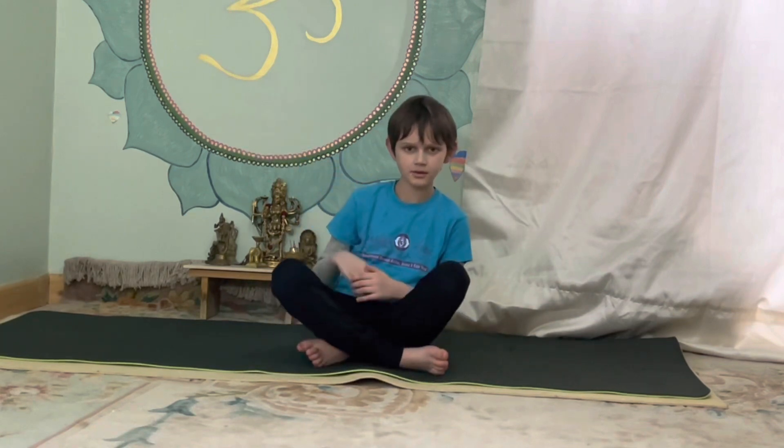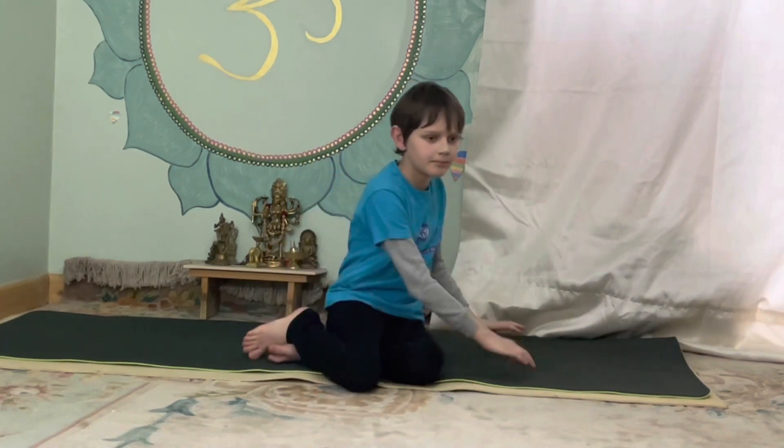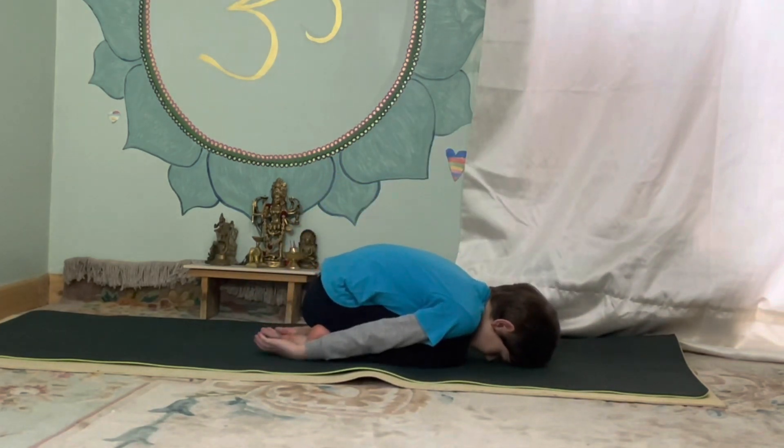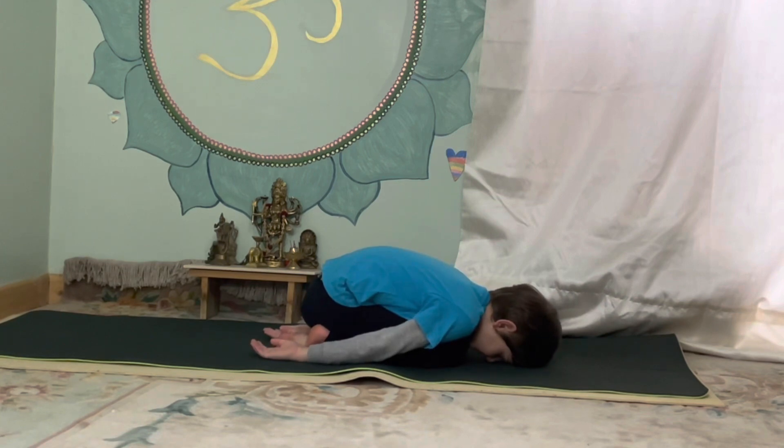We're going to finish this session with the rabbit. Start off like this, put your head down and put your arms down. Close your eyes, breathe in and breathe in for a minute. And until someone wakes you up.